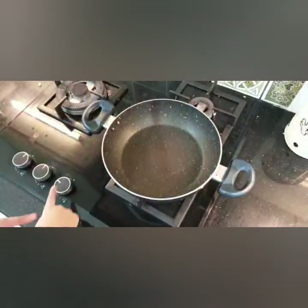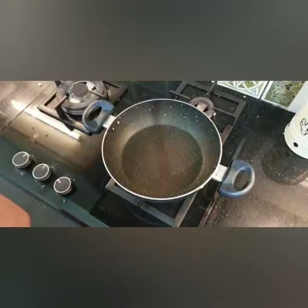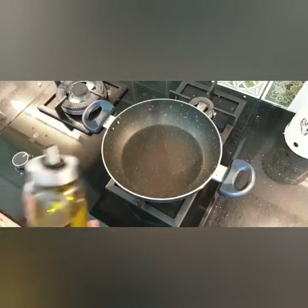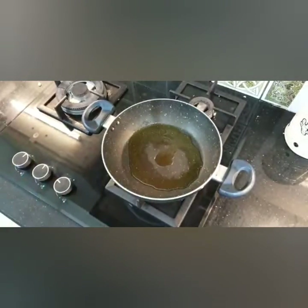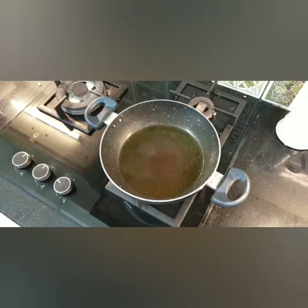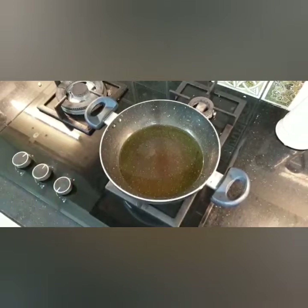Put your gas on high flame and in this pan we're going to add oil. Just spread it evenly and let it cook for about one or two minutes, then put the gas on low flame.